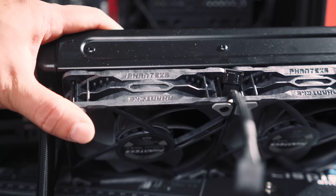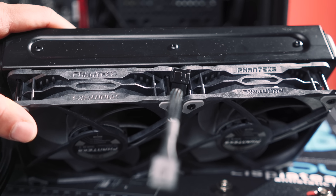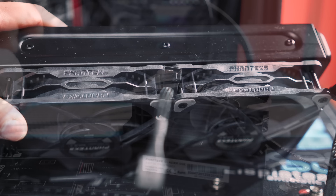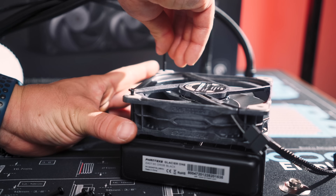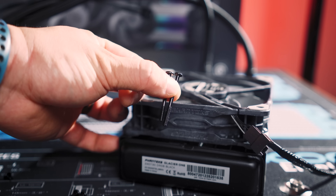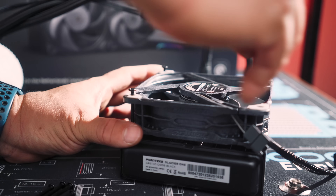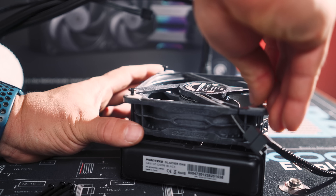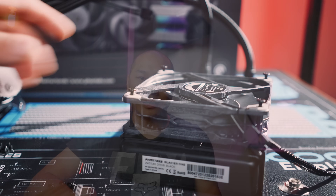That puts this whole ensemble at 69, almost 70 millimeters if you include the rubber dampeners on the fans, so it is quite a bit — make sure you have that clearance. One thing I'll note on mounting the fans to the rad: the unit thoughtfully comes with two different screw lengths for attaching the fans. The longer ones account for attaching through a case, but they come jumbled together in the same bag, so you have to identify them first.